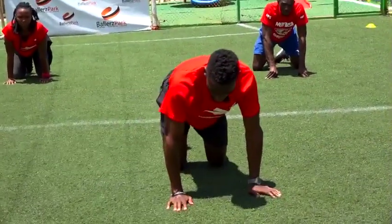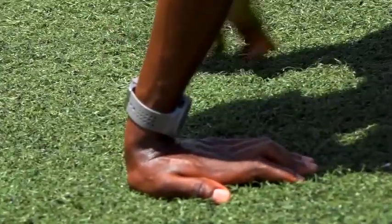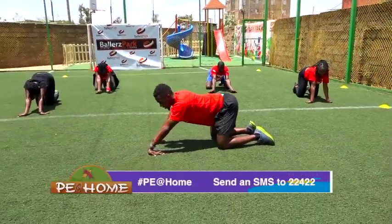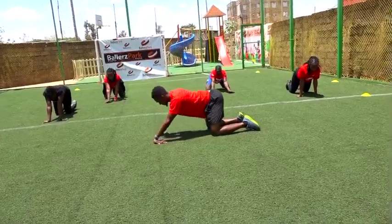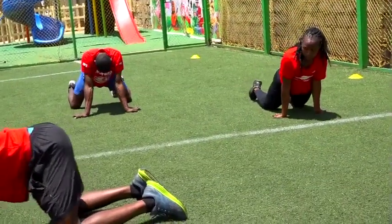Good job. Still on our knees. Watch my arm — I want you to put them like this. So you push back, stretching your forearm. Feel it on your forearm. You're going to do ten of them. In three, two, one. Start. One — keep your palms on the ground — two, three, four, five more, one, two, three, four.